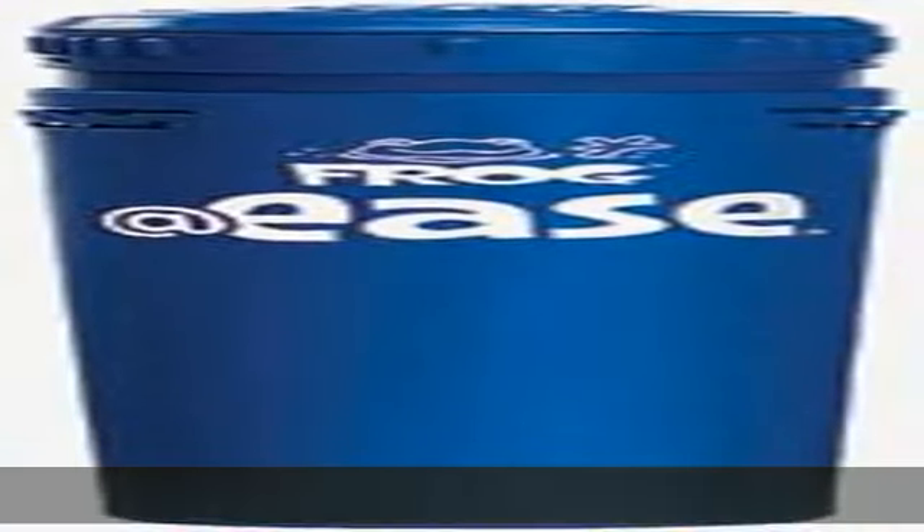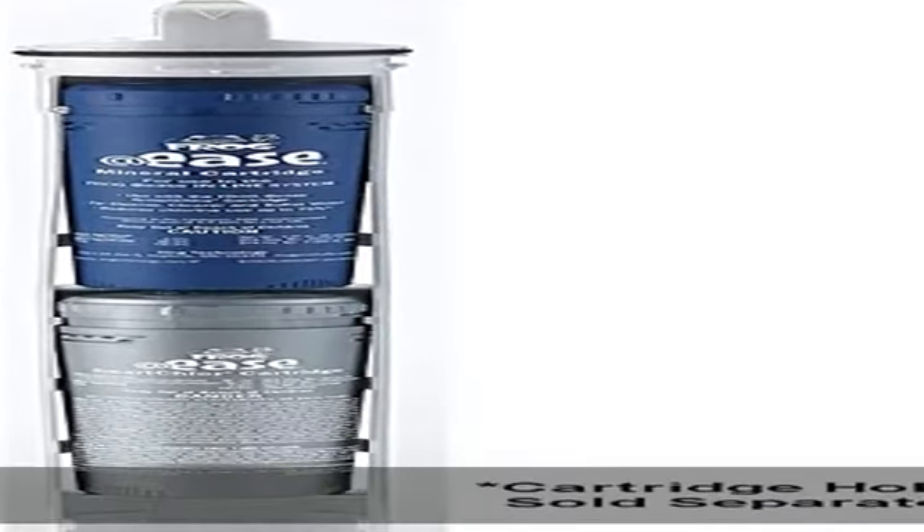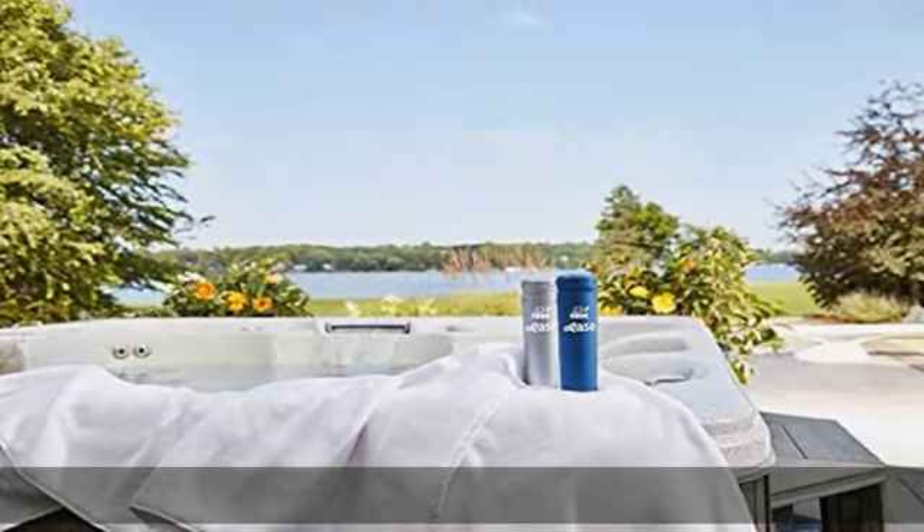For use only in certain hot tub models: Artesian Elite, Artesian Island, optional on Artesian Island Elite and South Seas, Marquee Crown, optional on Marquee Elite, Vector and Celebrity, Caldera Vacanza.